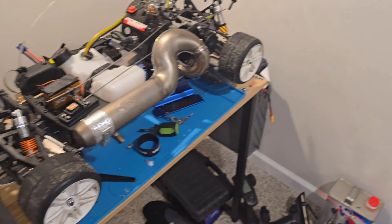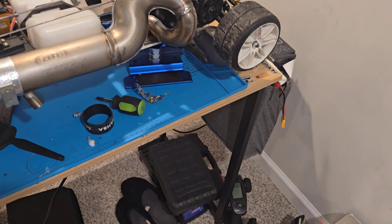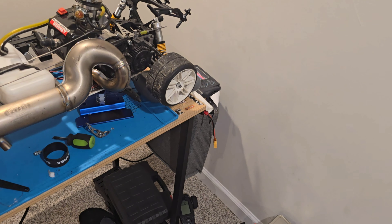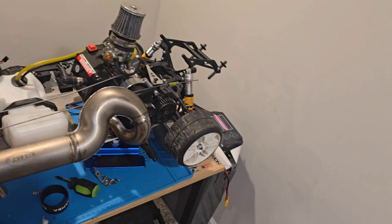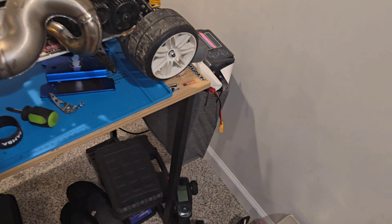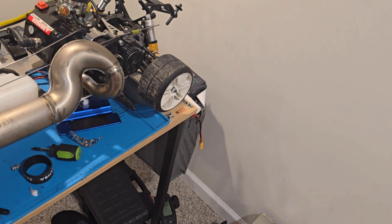I've been looking at these cars because I'm an on-road guy. I love on-road cars — that's my thing, that's what I love most. I like all my RC cars, but for some reason on-road is my go-to.